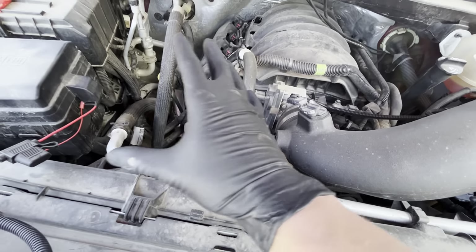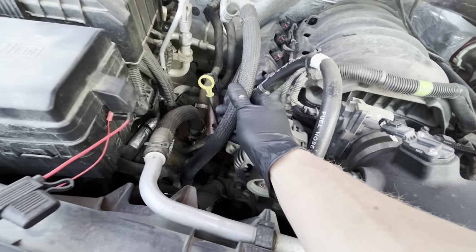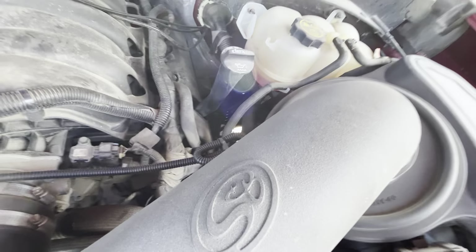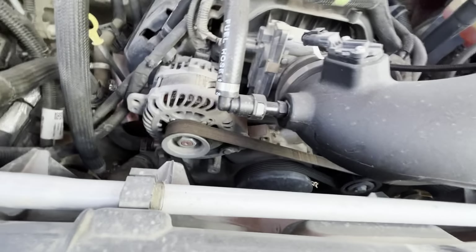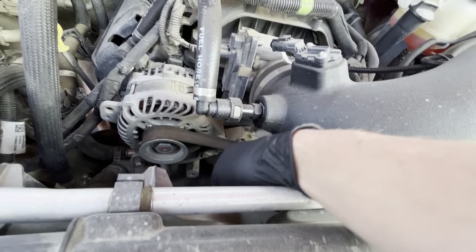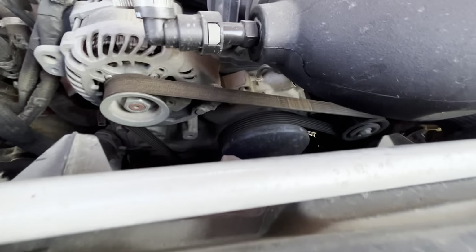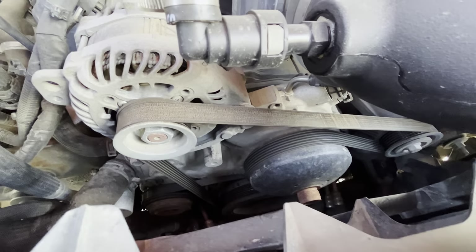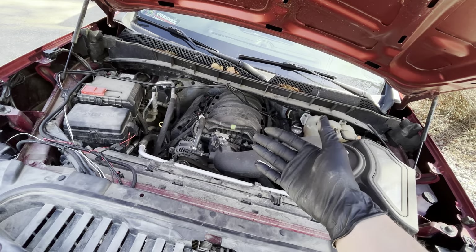Next, we want to look over all of our belts and hoses to make sure everything is nice and firm — no cracks, no abrasions, no cuts on any of the hoses, and no leaks or obvious signs of leakage in the engine bay. Also check your belt for proper tension; you don't want to see any cracking, cuts, or wear on that belt either. For this vehicle everything's looking good, so the belts and hoses are working as they should.